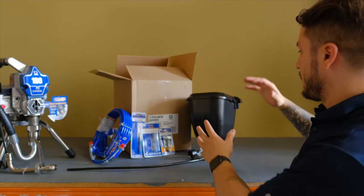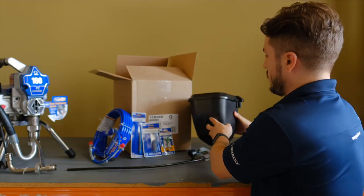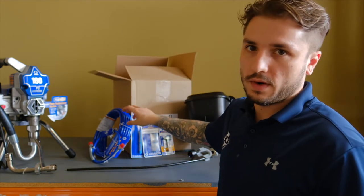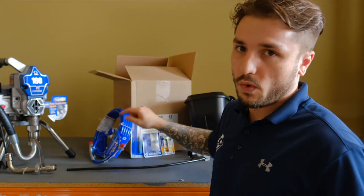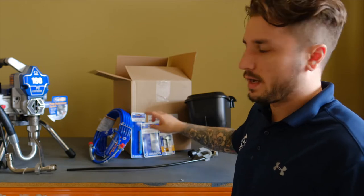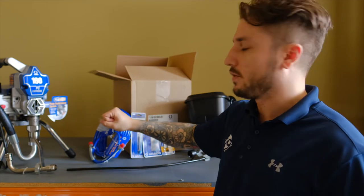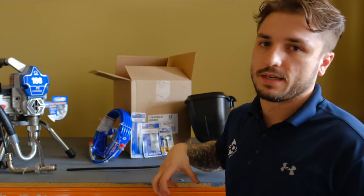It'll turn your stand units — your 190 through to your 495 — into a finishing unit. In the kit you get this hopper unit, finer hose: a 3/16ths by 7.5 metre, as well as a 1/8th by 0.9 of a metre whip hose, 100 mesh filters — one for your gun, one for your manifold if your unit has a manifold filter — and you also get a fine finishing, low pressure, 210 tip.